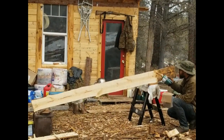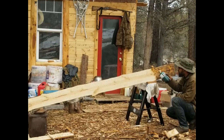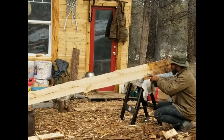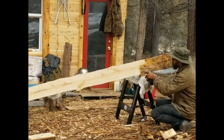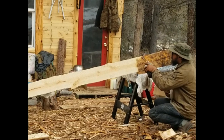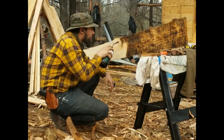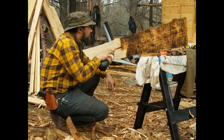This is that pine board that I milled out. I'm charring it with a torch in order to protect the wood and also have it act as a solar thermal heater for my garden beds. These boards will act as the front, back, and sides of my garden bed. The dark color will more readily absorb the heat of the sun, and the carbon in the char will protect the wood from decay.